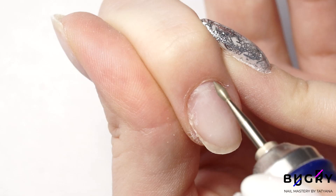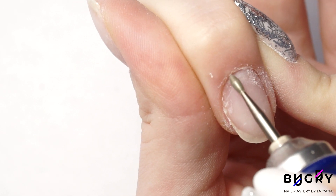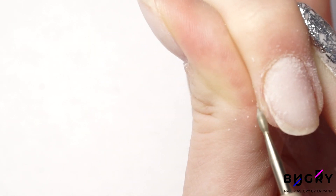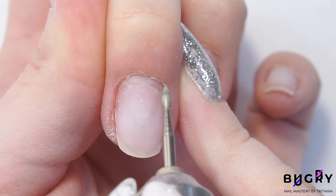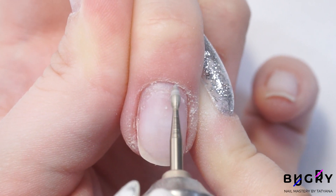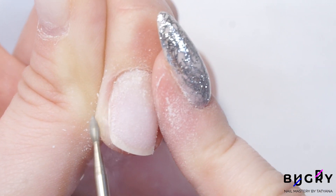Using this corundum tool and this kind of nail drill alone, you can complete an entire hardware manicure. And today in this video I'll show all of you how to do this. The corundum cone we'll be using in place of our nail drill. With the nail drill, I'm starting off by cleaning out the cuticle area. Here we're cleaning this up as usual.